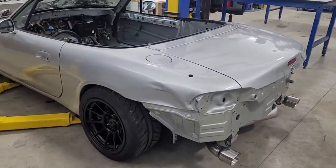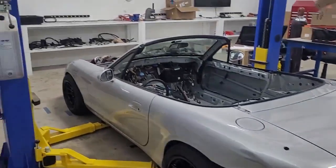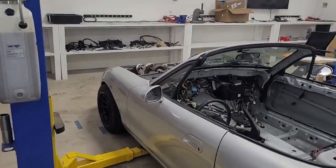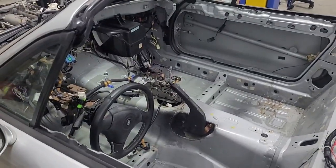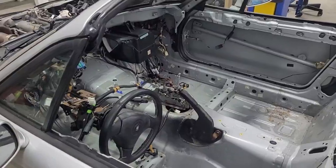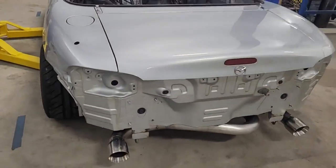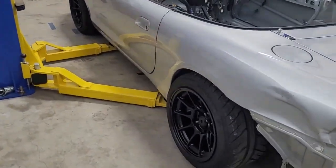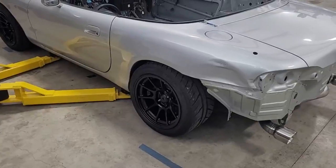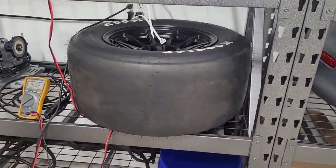Everything has to come together for a car to get a good launch - you're only as strong as your weakest link. My car is going to have some strong links. Eventually we'll have a turbo motor that can build a lot of boost before we launch. We have a good transmission for drag racing with a high stall converter, trans brake, strong driveshaft, strong diff, TrueTrac limited slip, and 900 horsepower axles. We used to run on six-inch wide wheels with little drag radials, but now we've got ten-inch wide wheels.